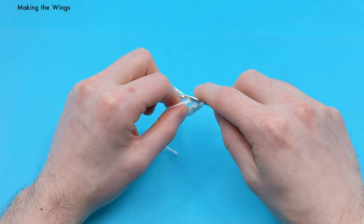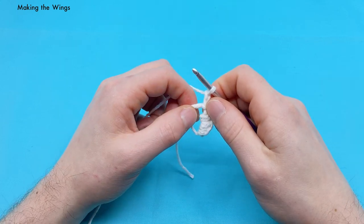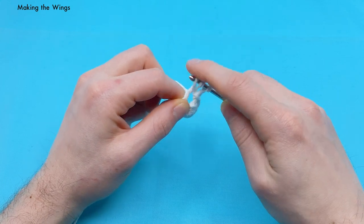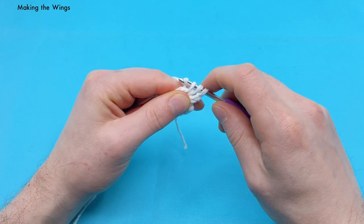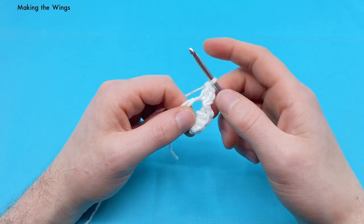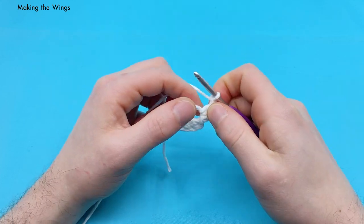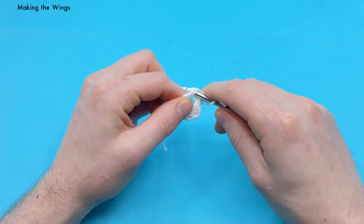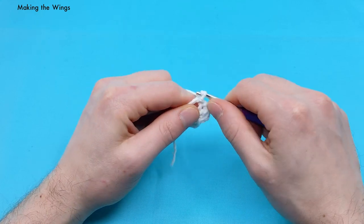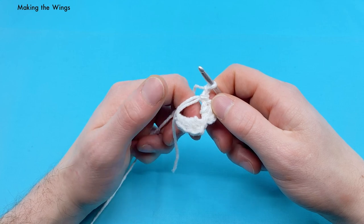That's the first part of our wing. Now we're going to chain two, then do another double crochet into the magic loop: yarn over, go into the magic loop, yarn over again and pull that under, yarn over a third time and pull through two loops, then yarn over a final time and pull through the two loops on the hook. Then chain one and do another slip stitch into the magic loop. Then chain two — we're basically going to do the first part backwards: instead of single crochet, half double, double, we're going to do double, half double, single.